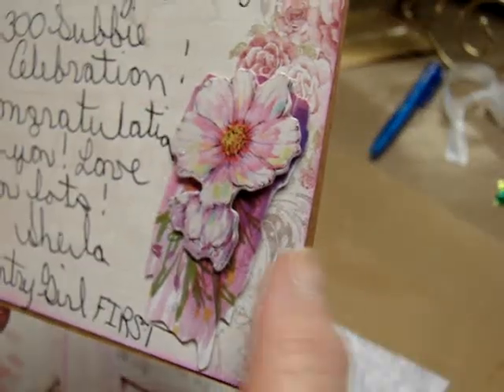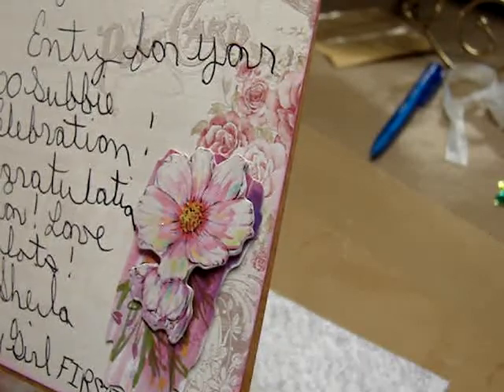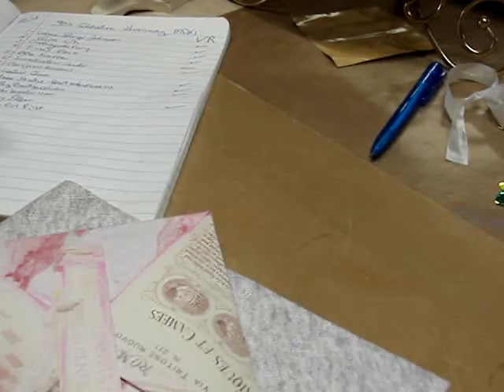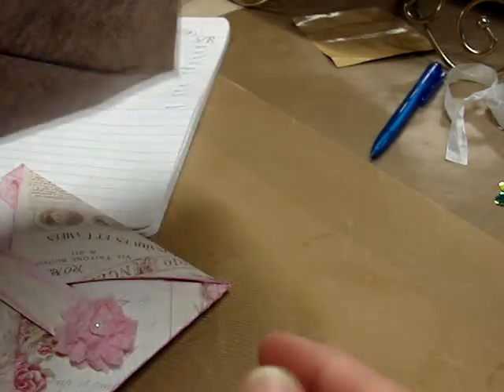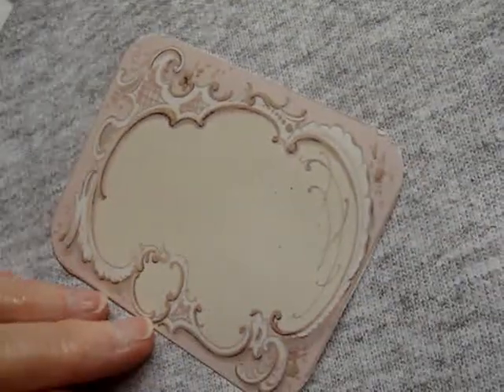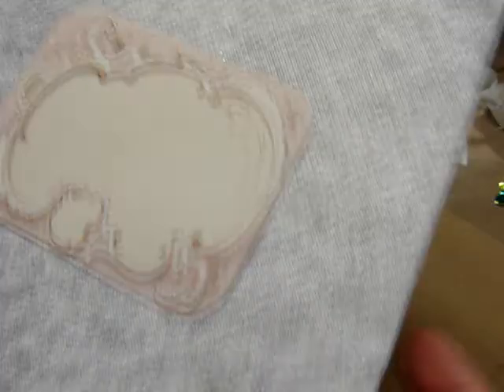Look — she's got on the inside of that another chipboard flower. That is so pretty. Thank you, Sheila, I appreciate that so much. And then she's got a big envelope here with a tag on the front of it. Isn't that pretty? And she's got this velcroed.